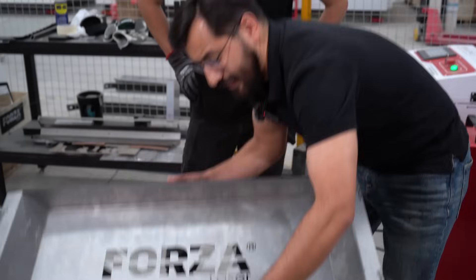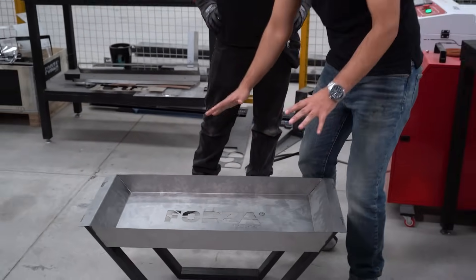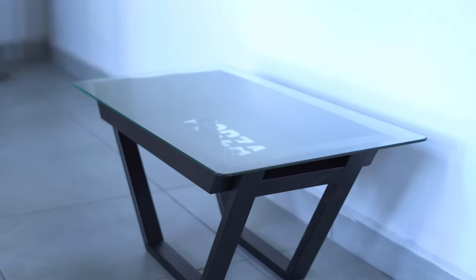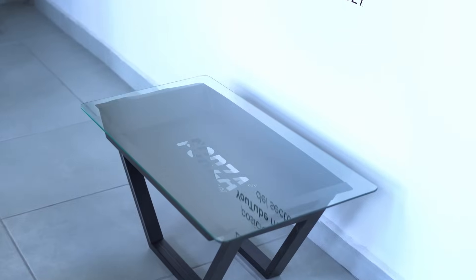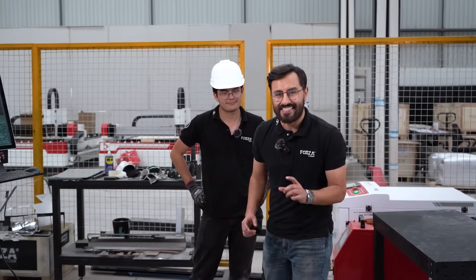Alright, next step then — send this out for painting and after that, install the glass to complete our Forza combo build table. And if you want to learn more about our metal benders, check out this video. Thank you.